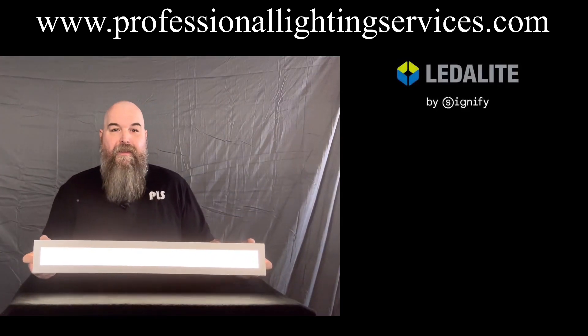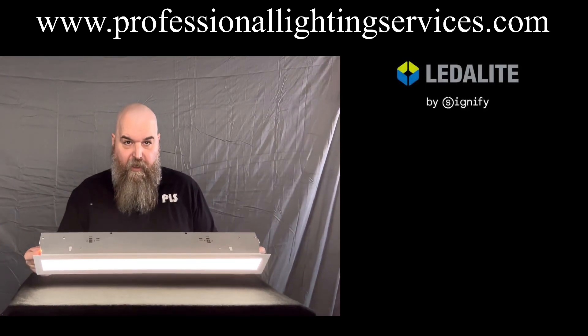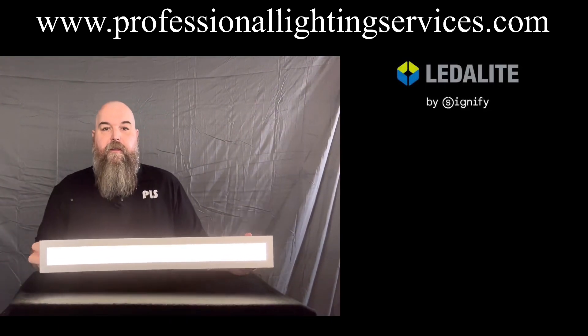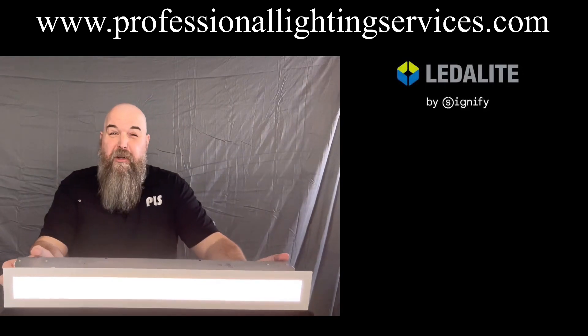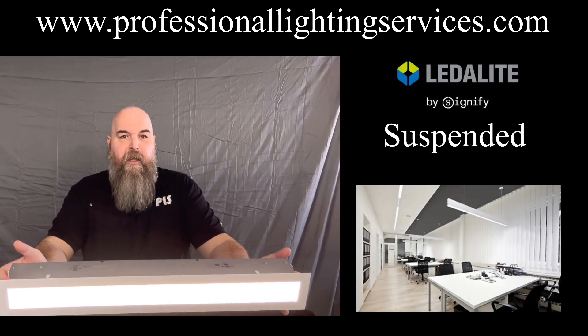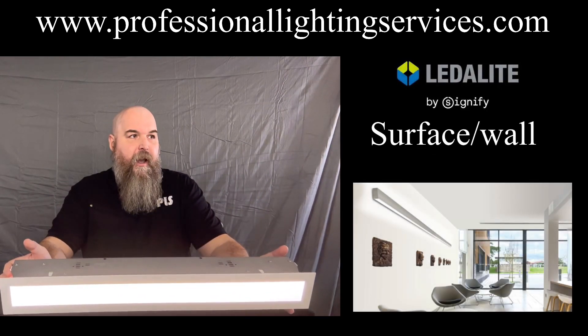As you'll see, this is smaller than ever before. If you're familiar with any of these products from Signify, it's smaller now with a one and three quarter inch aperture right here and a two and an eighth inch housing. This guy packs a punch in a small package. Originally a recessed product, it's now offered in several different mounting types, which I think you'll find very appealing to different jobs.